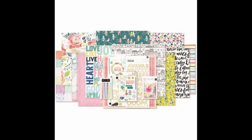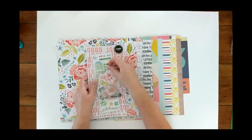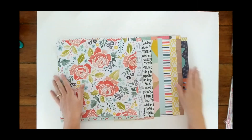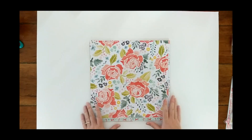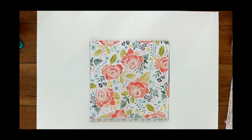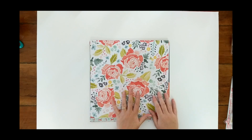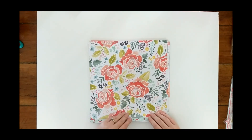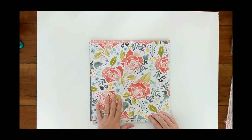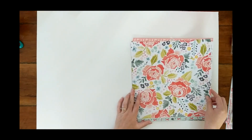Hey everybody, Alyssa here. Thanks for joining me at Becoming Memories. Today I am showing you a copycat kit that I put together. This kit is a copy of the HIP kits from March 2017, and basically the main collection featured in this kit is the Lovely Day collection from Dear Lizzie. I actually had the paper pad for this collection, and since I have admired this kit for a very long time, I decided it was time to put together my own copycat kit.